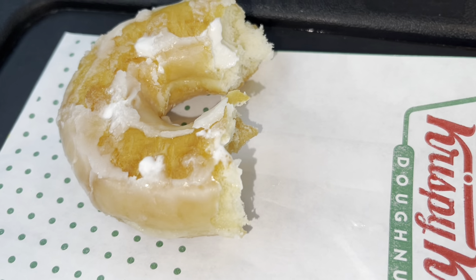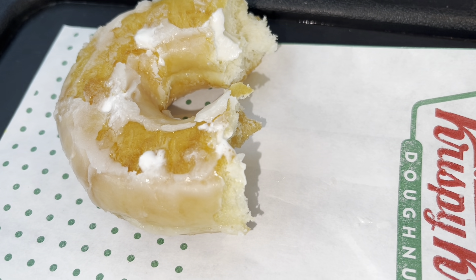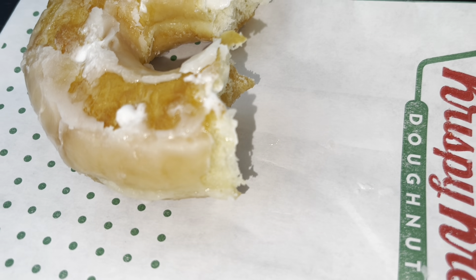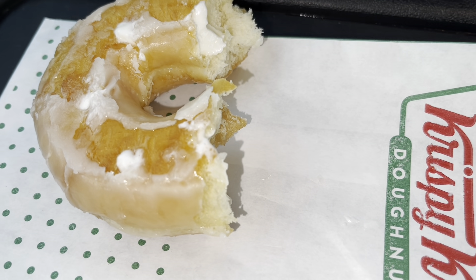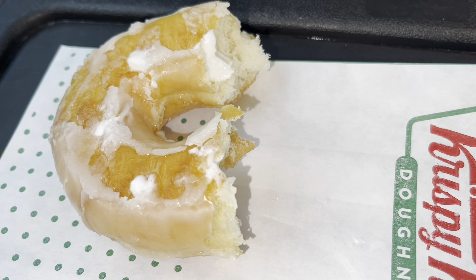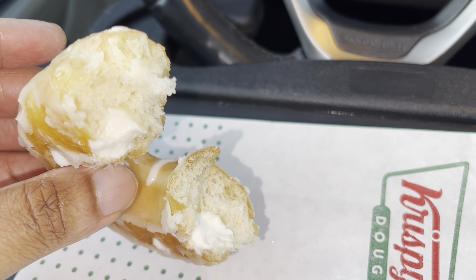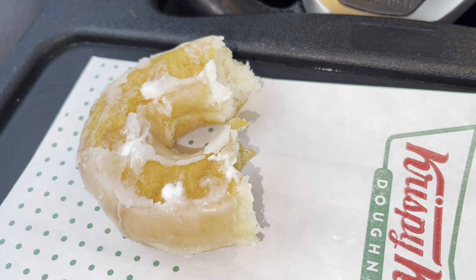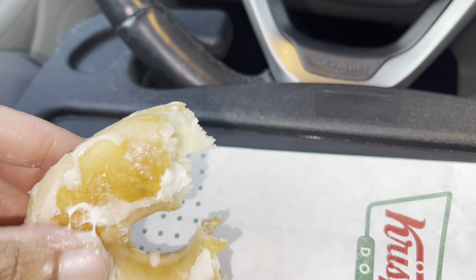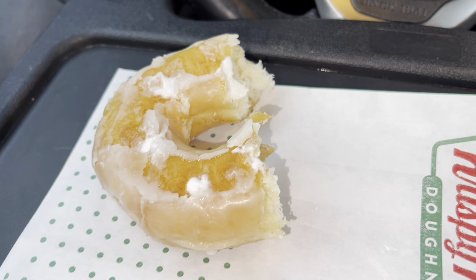I paid close to two dollars for this donut, and when you bite into it, it's okay, but Krispy Kreme has the hype because of their name. I know donut shops on the lower end — mom and pop shops — that will blow these people away. So on a scale of one to five, I would probably rate this a two-plus, because I could have just got the regular glaze. There's barely any cream — it looks like they just poked it in one, two, three spots and that was it. You can see exactly where they poked it.